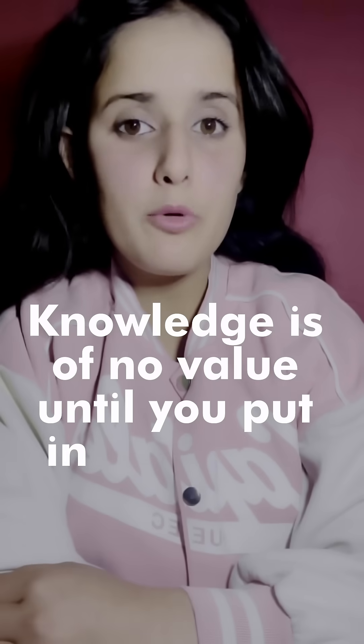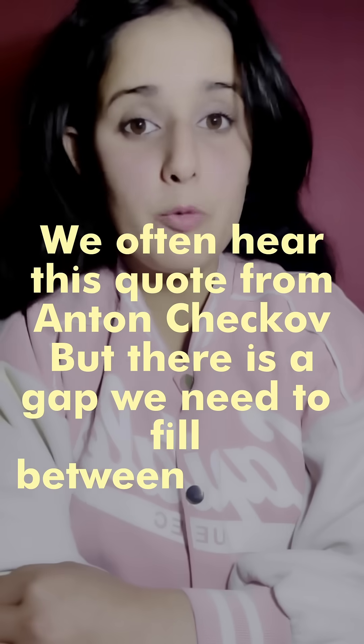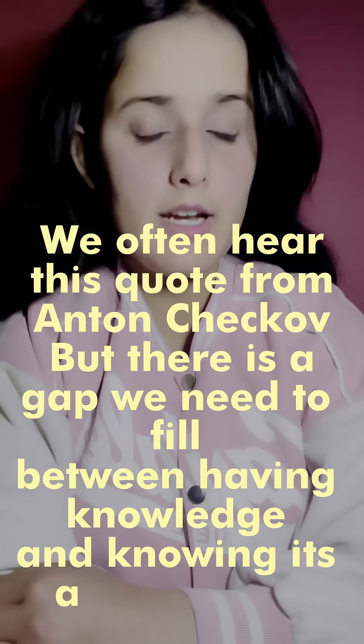Knowledge is of no value until you put it into practice. We have often heard this quote, but there is a gap we need to fill between having knowledge and knowing its applications.